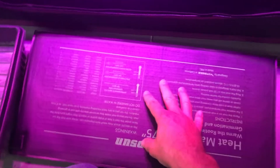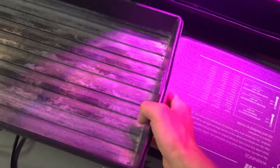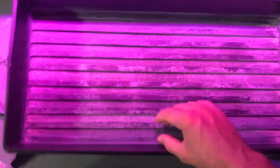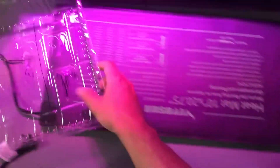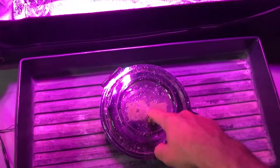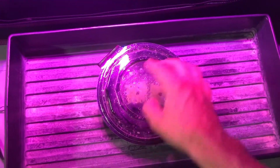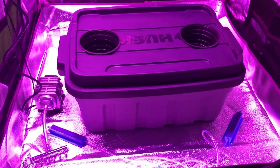I got my heat mat here, and there's a board underneath it just for rigidity so I can move it around easier. Then I got my tray here, and I'm just going to take the container, close it up, and put it right on top of that. Then I'm going to put it in my tent until these germinate, and then I'll take these out and put them in the net cups with the clay pebbles and fill the container with the nutrient solution.